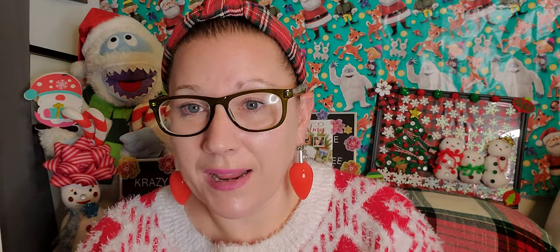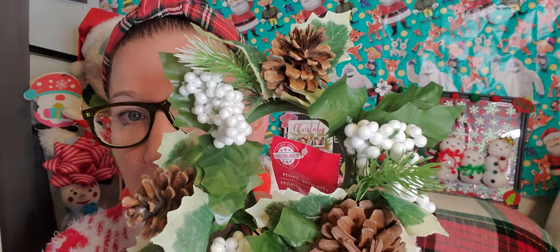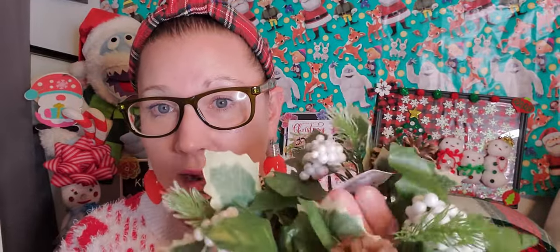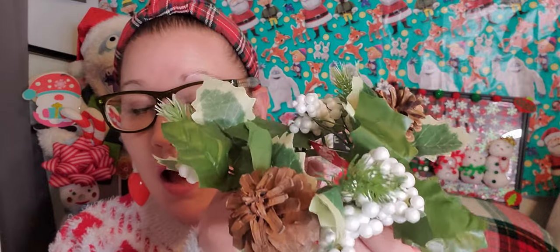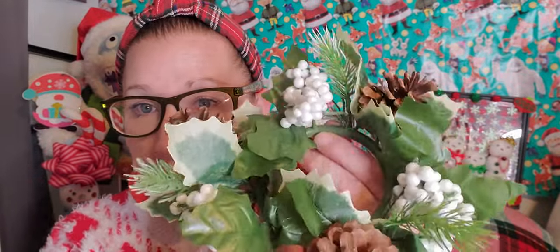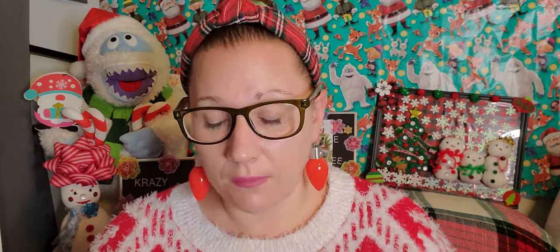I found this mini wreath and I just thought it was so sweet. I love the pine cones, the white berries, and the greenery — it's really pretty. I would put it flat and stick a candle up through the middle, using the wreath as a little base around it. I'm straggling to find Christmas things I don't have since the decks have been completely cleared — everybody's taken the remnants. I was lucky to find anything pertaining to Christmas at all at this point.